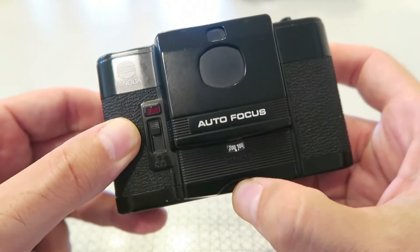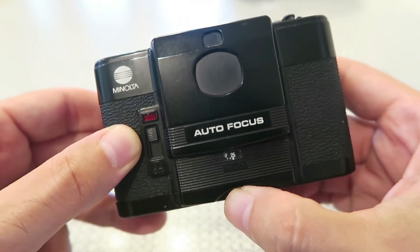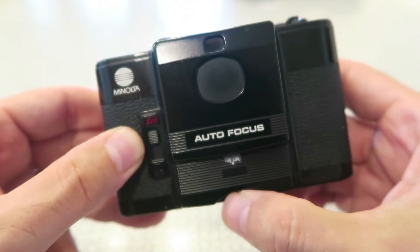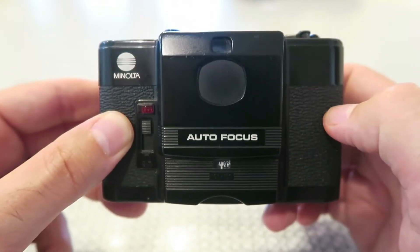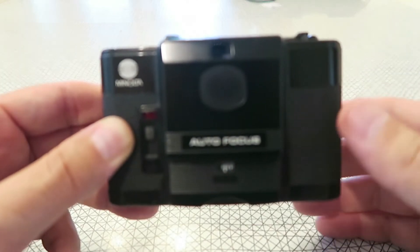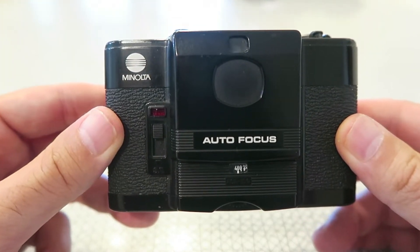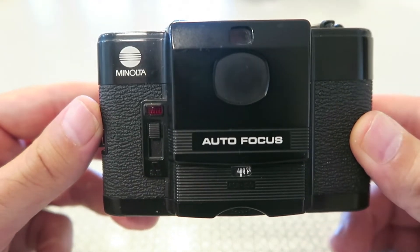There's the ISO window — you can control the ISO and set it with a little rotary dial here. This particular model goes from ISO 25 all the way up to 400. Later they did expand that range all the way up to ISO 1000, and they came up with a silver model as well. So the ISO is one of the few things you can control on this camera.